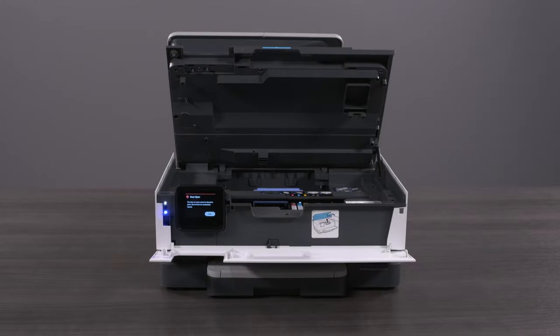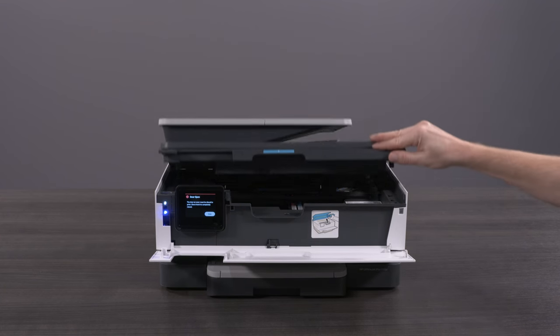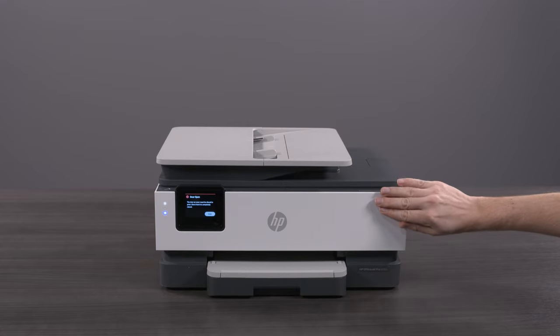If necessary, replace any other ink cartridges. Lower the cartridge access door and then close the front door to continue printing.